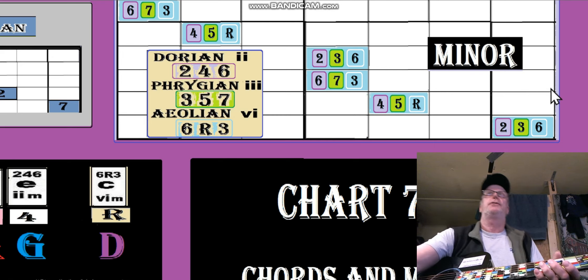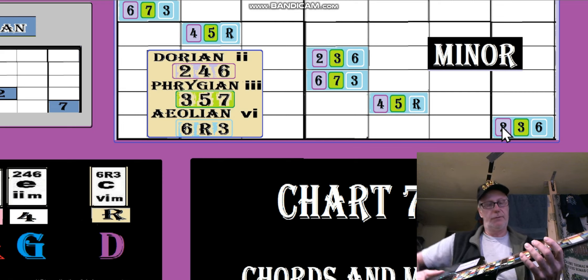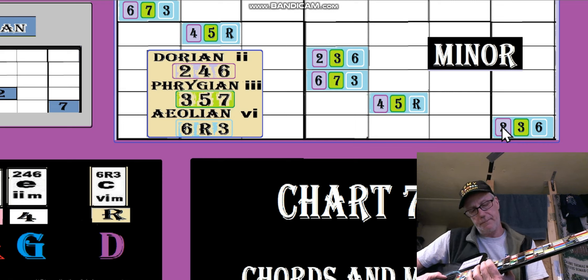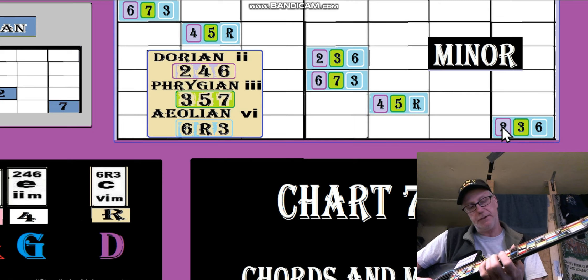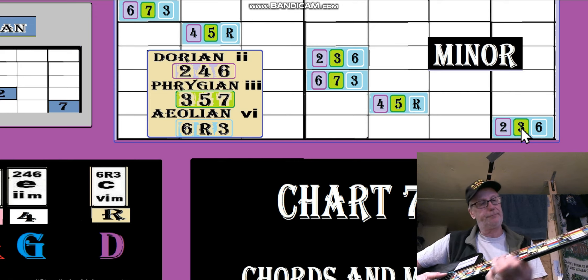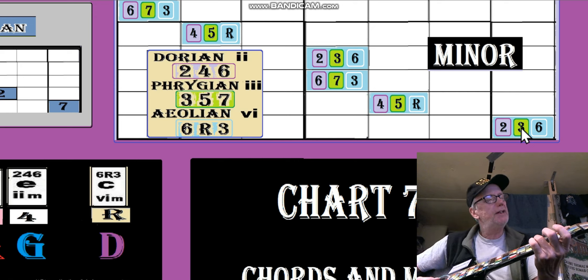Believe it or not this looks good, but how do you play it? Six goes to root, three; six goes to five, to seven, three, five. So this is the Dorian — the second one, starting way up here. To the two, now to the four — it's a minor but it's going to warp over, so you get one of these tic-tac-toe shapes. See how you get a different shape once it warps, starting on the three.